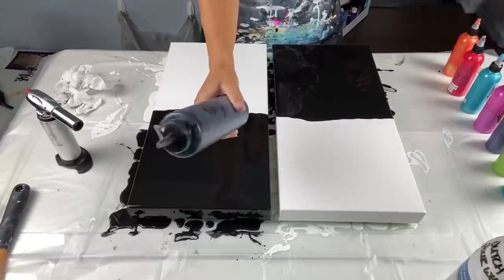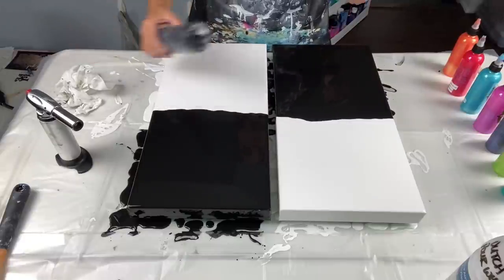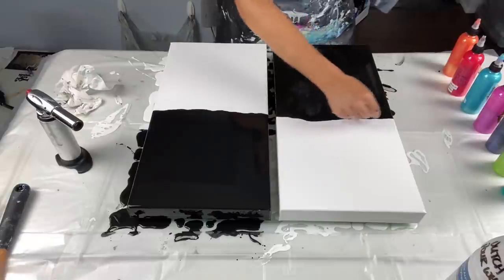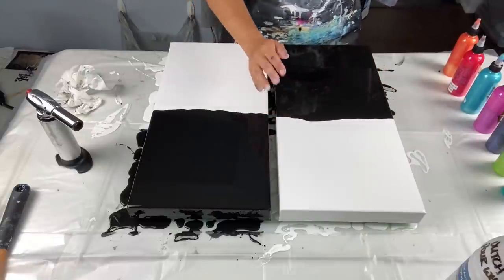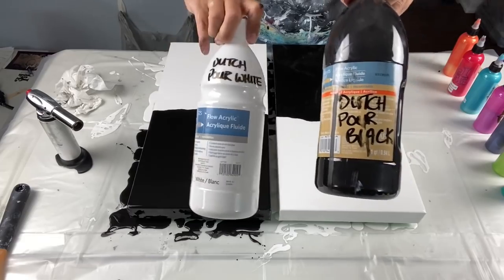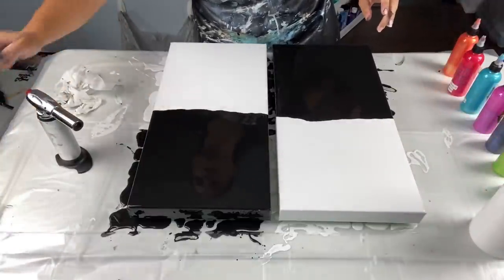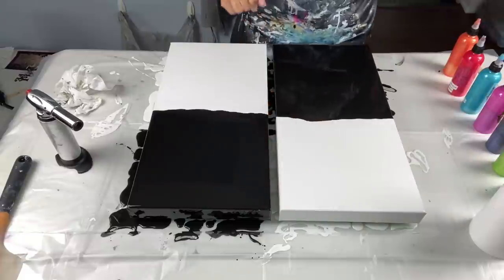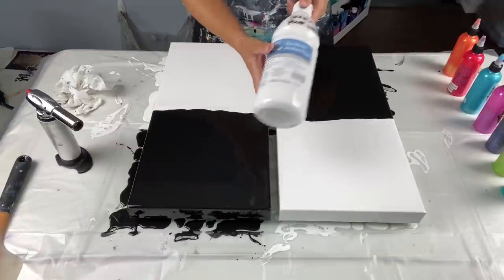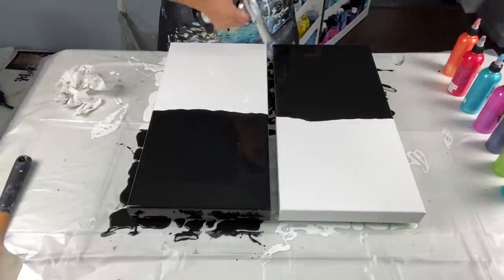I use my two squeeze bottles — black and white. I do a bead of black across the center, then add white beside it. Then I use my big bottles of Artist Loft Flow Acrylic white and black, pour, and spread with a spatula. I make sure all sides are covered. For those of you new here, check out video number 63 for how I mix my paints — I'll link it at the top.